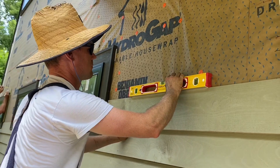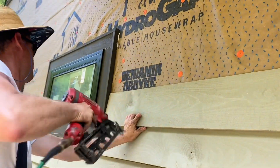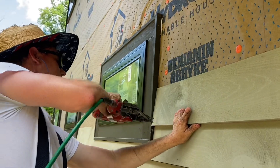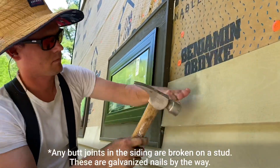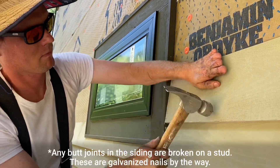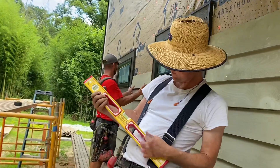For shorter rows of siding between windows, we use a level instead of a chalk line. And Jamie is using a 15-gauge finish nailer at the ends of the boards to prevent the ends from splitting with a thicker shank nail, as they do sometimes. And he's getting really good at nailing with his hand that's been injured — freaks me out, but he's loving it.